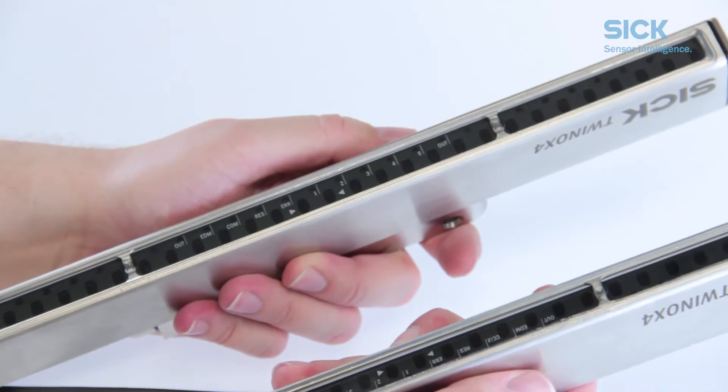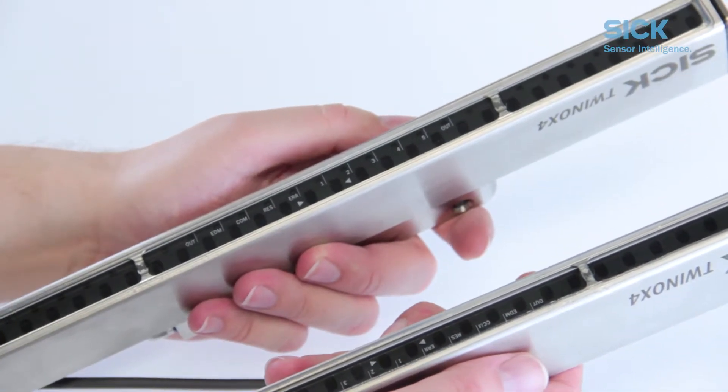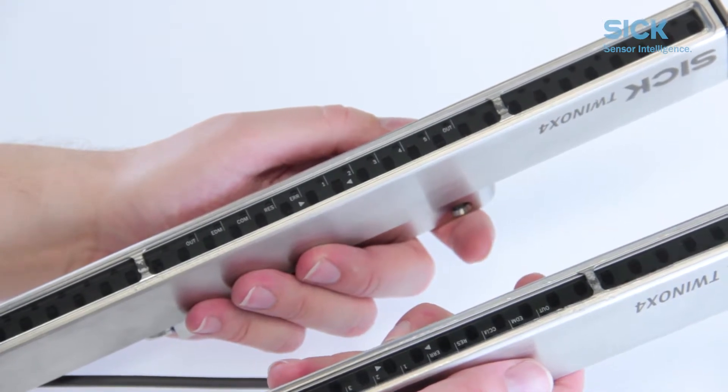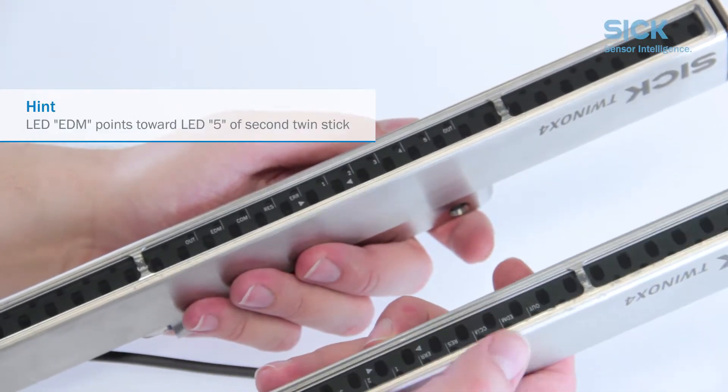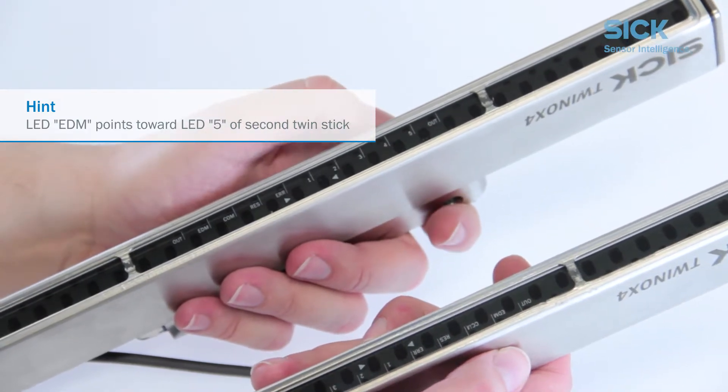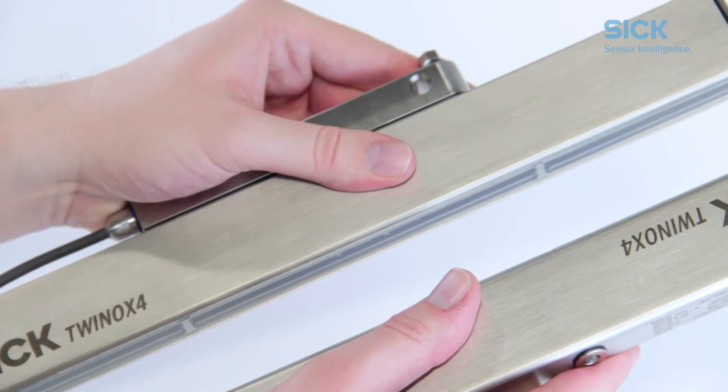While mounting the TWINOX 4, make sure that the optical elements are located opposite one another. You can easily ensure this by verifying that the EDM LED of the first twin stick points toward LED 5 of the second twin stick. Please check if this is the case.